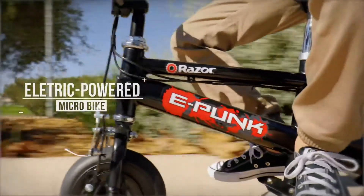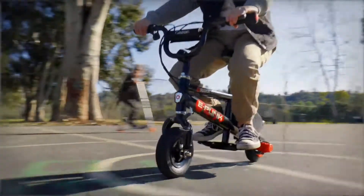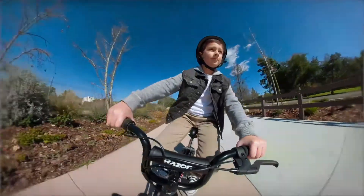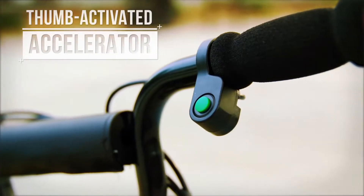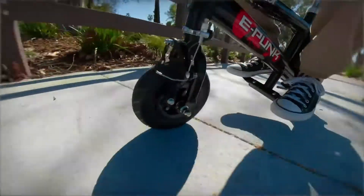Punk your ride with the Razor ePunk electric-powered microbike. This is a ride you just have to check out. With your accelerator and brake right at your fingertips, it's like nothing else.